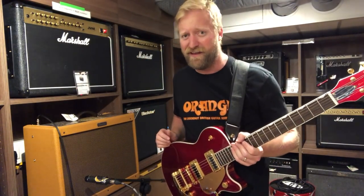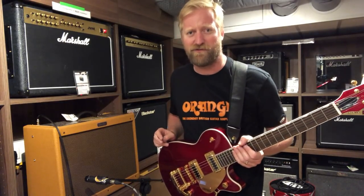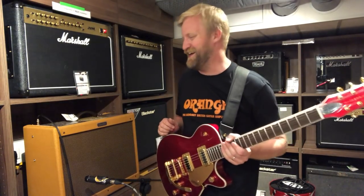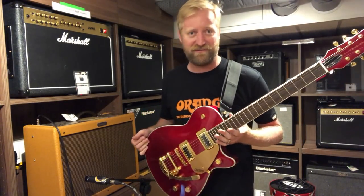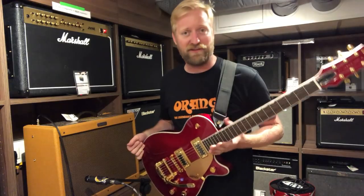Hi, Matt! Matt Knight from Boss Pedals — and some podcast no one's ever heard of — was waving to me outside the window. But anyways, let's put this thing through its paces and see if I have anything to say about it.